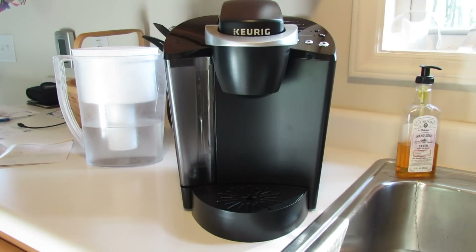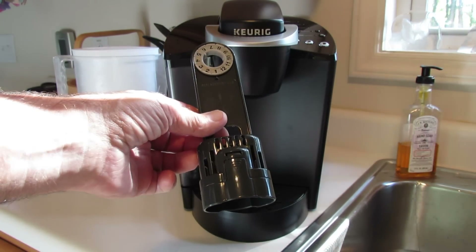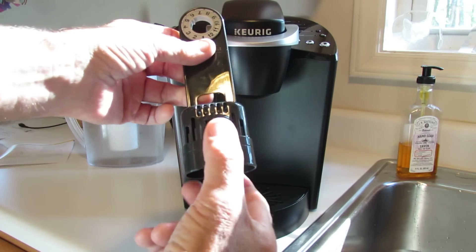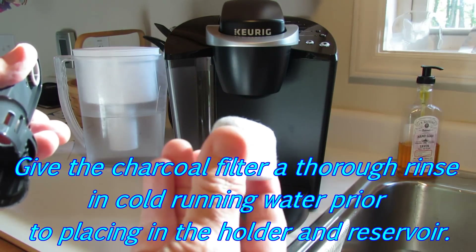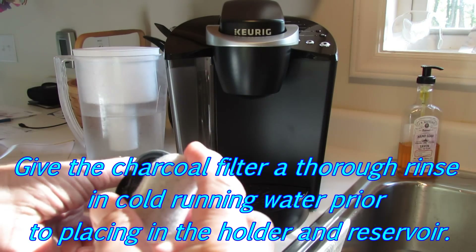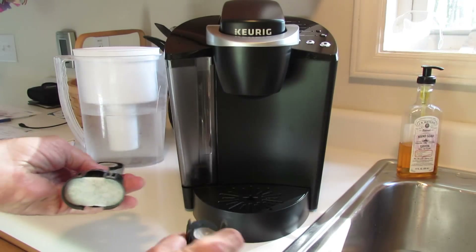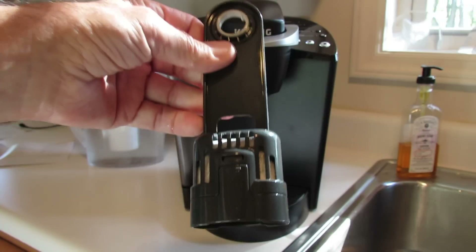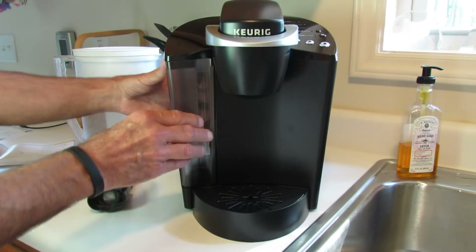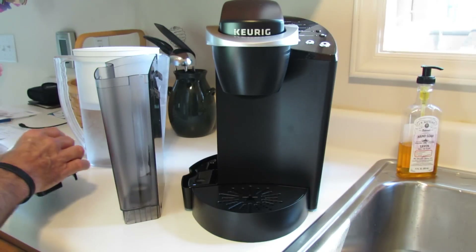So the next thing we need to do is a brewer rinse, as Keurig calls it. We're going to take the water filter insert that goes into the reservoir tank, squeeze these buttons on either side, pull it apart, take one of our apparently charcoal carbon water filters, insert it inside like that, snap the bottom back on, and insert it into the reservoir as outlined earlier.